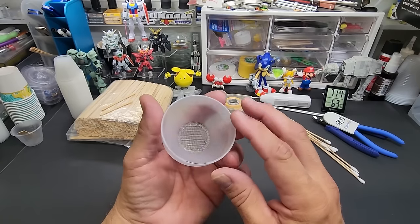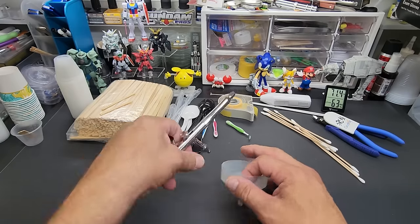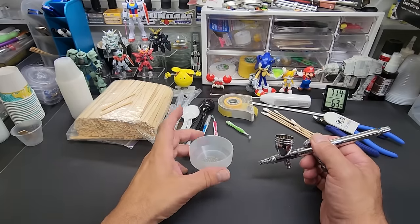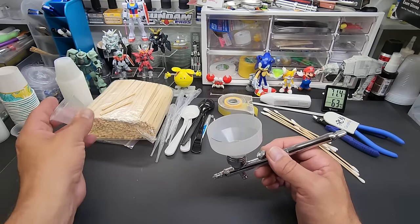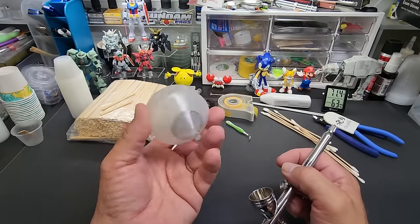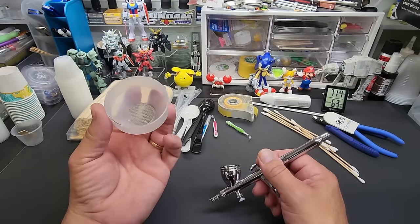This paint strainer has come in handy, particularly on some acrylics that came out a little chunky. It fits in any airbrush cup — you can pour directly in. When I mix paint in the cup I'll strain it, then pour it back into the jar. You really see a lot of little bits in there that would end up clogging your airbrush. A cheap little item like this will save you.